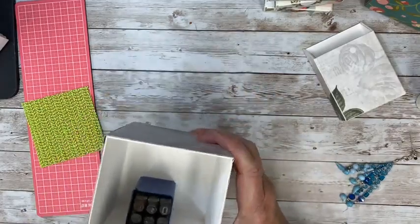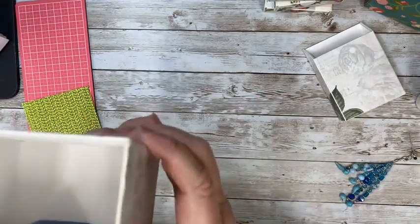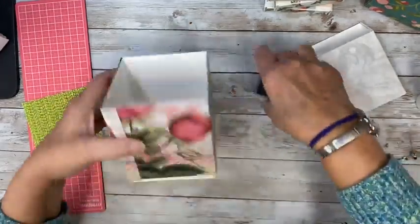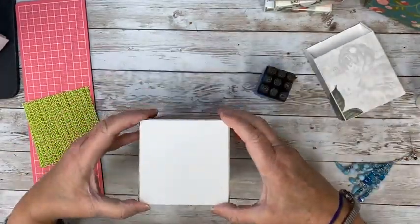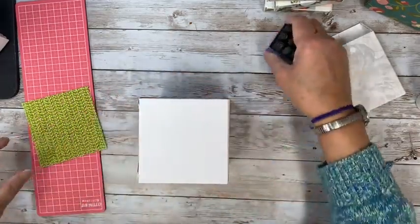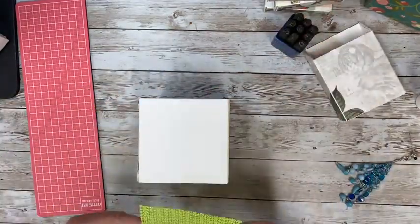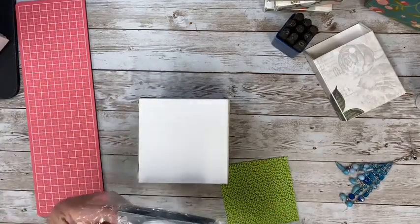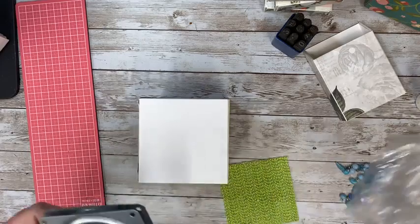I think that's square. Well, that's not bad. So maybe we should do this before we get going — we're going to put our little carousel on. I might use hot glue, but I think the same as with the others, this tape is strong. You could use glue dots, whatever you have that you think is going to hold it. In the end, the weight of it will keep it on.